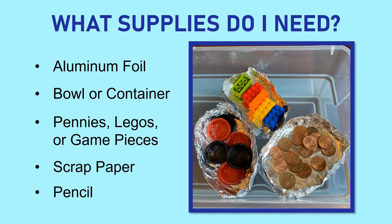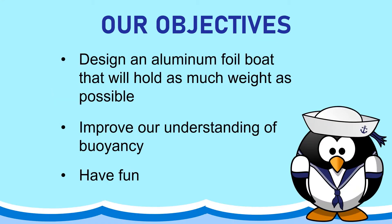I'd also recommend having a piece of paper and a pencil handy — this is optional, but because you're going to want to make multiple boats, it's a good idea to keep track of how each attempt went: how much weight the boat was able to carry, how many pennies, and what changes you made to the design of the boat as you go along, such as changing its length, the thickness of the base, or even the shape.